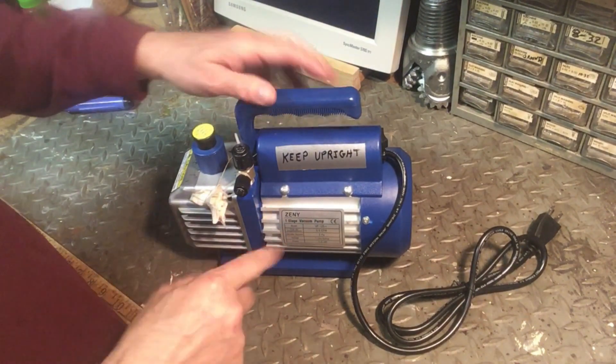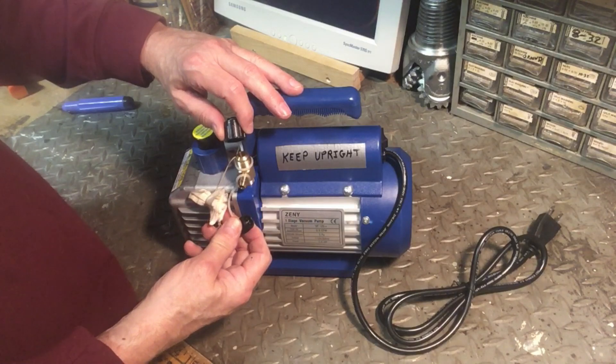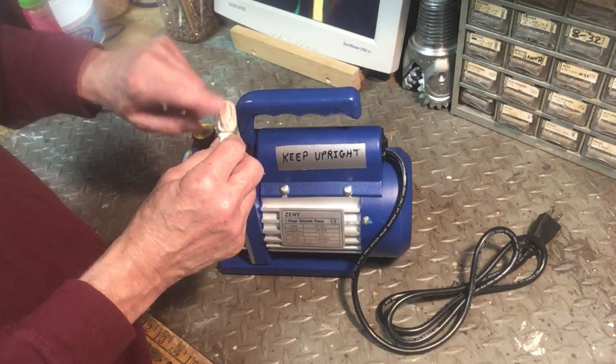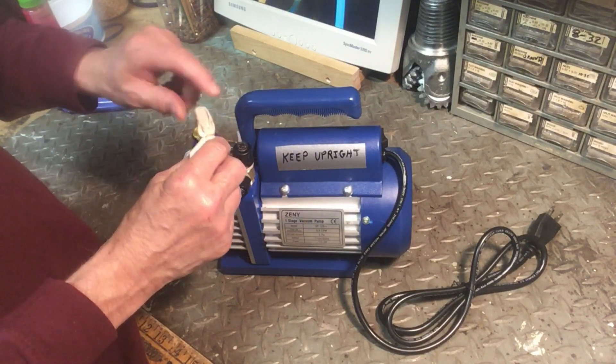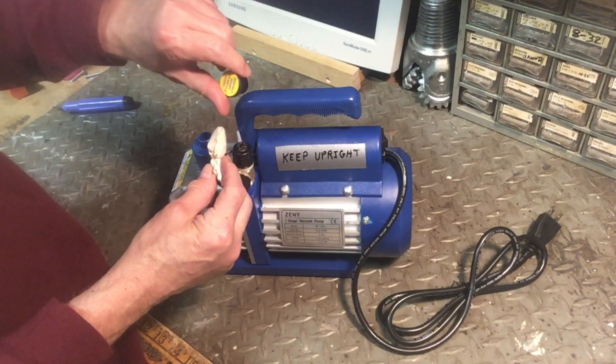You're going to need a vacuum pump to vacuum out the evaporator. This is the model I got. There are two fittings on the side for different size connections. Sometimes a little cloud of oil can be ejected from the exhaust port — wrap a tiny bit of steel wool in a piece of cloth and use that as a filter on the exhaust port.